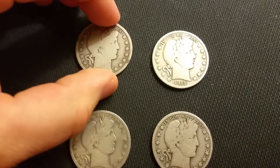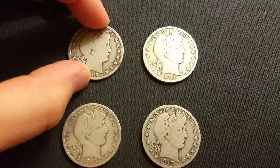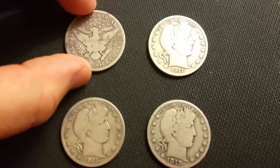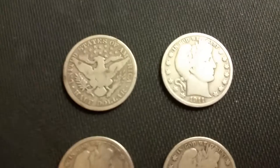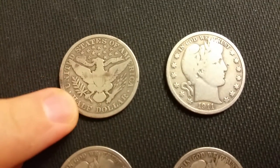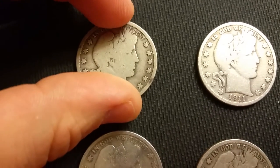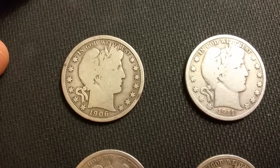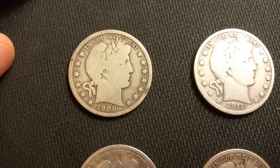So the first one here — there are no key dates of course, but they're all good solid G or very good condition grading. This one is a 1906-O and it's graded probably G04, all the way up to VG.